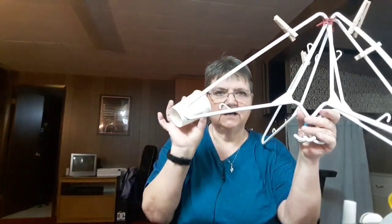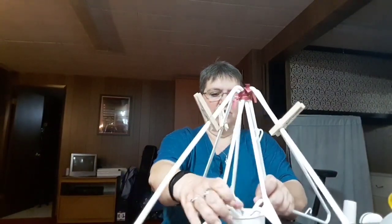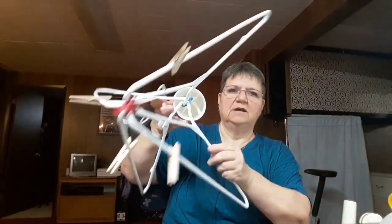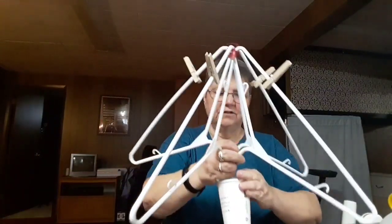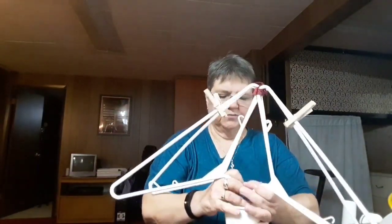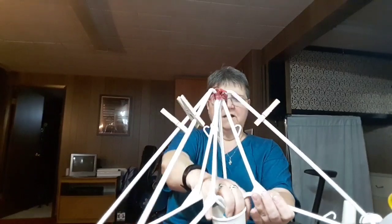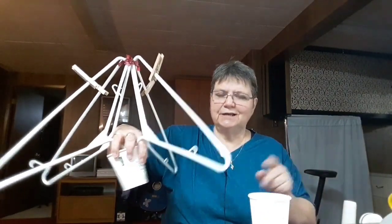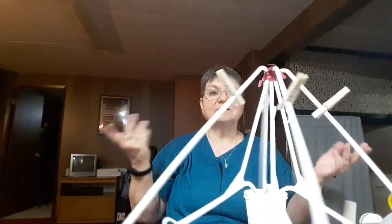Take the extra loose cup and push the bottoms of the coat hangers into it, just like that. You can hot glue that in there as well — just put a drop of hot glue down there and it'll secure the hangers into the cup. Then take your cup assembly and pop it right into the turntable like this. Once it's all secured with hot glue, it will rotate just like a yarn swift you buy from the store.